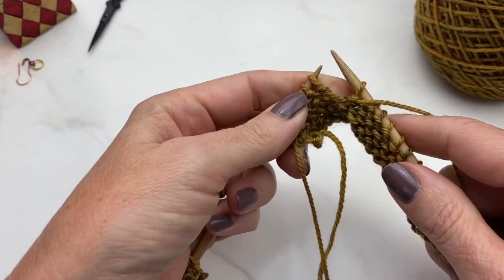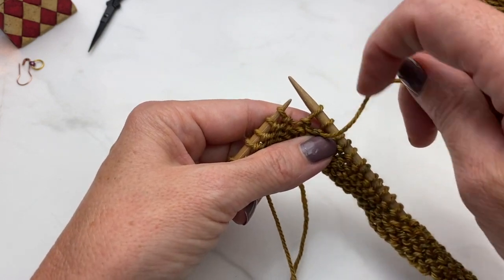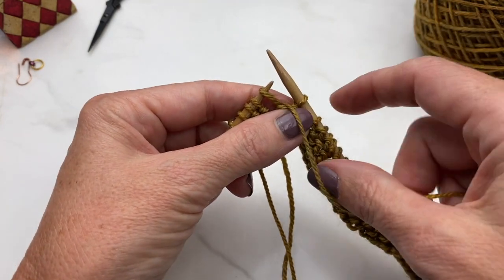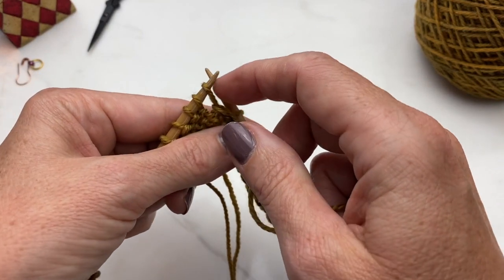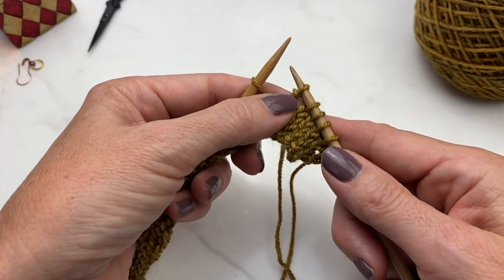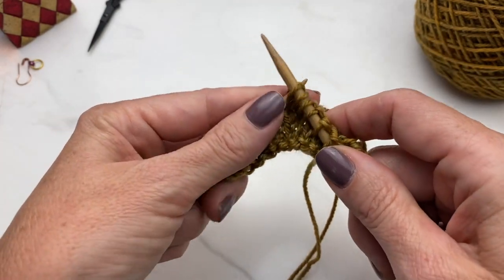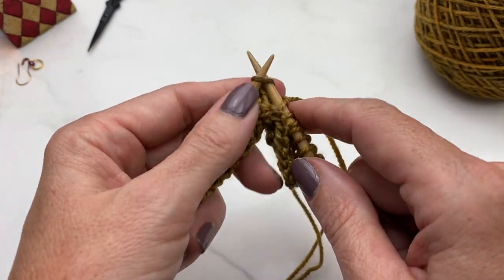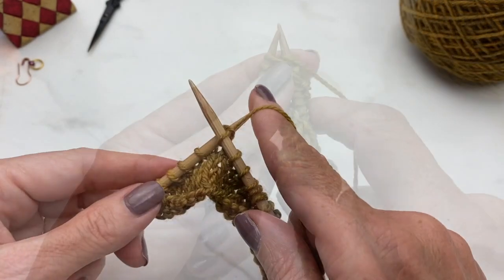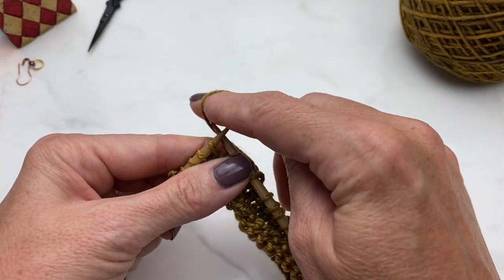I'm going to show you a couple of wrap and turns and then switch to thick yarn so you can see better what's going on. To do a wrap and turn: slip the stitch, bring yarn between the needles to the back, slip the stitch back, and bring the yarn to the front. I've wrapped that stitch and now I do the turn. I've turned the work, the yarn is in the back, and I'm ready to knit on down the row. That's a completed short row.